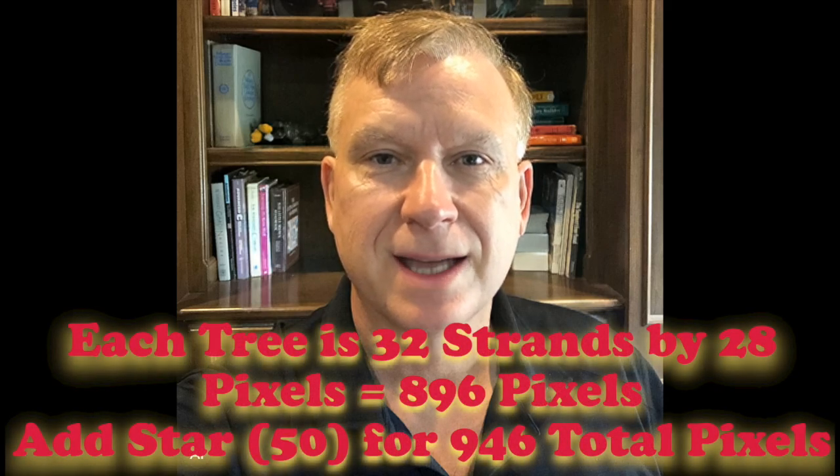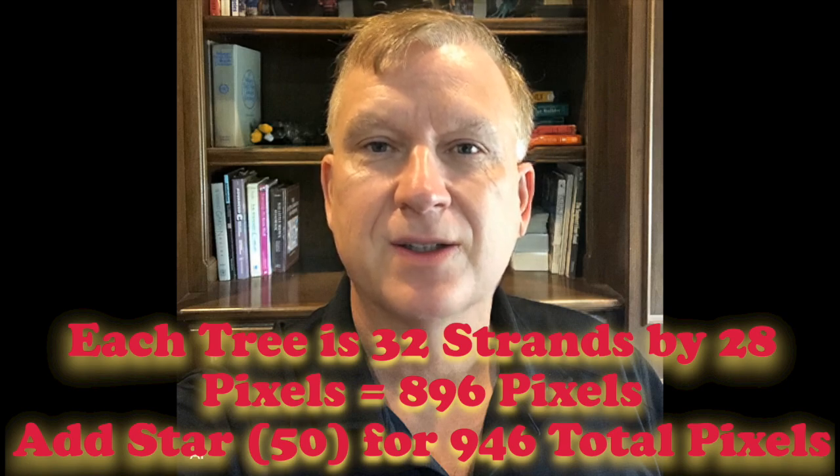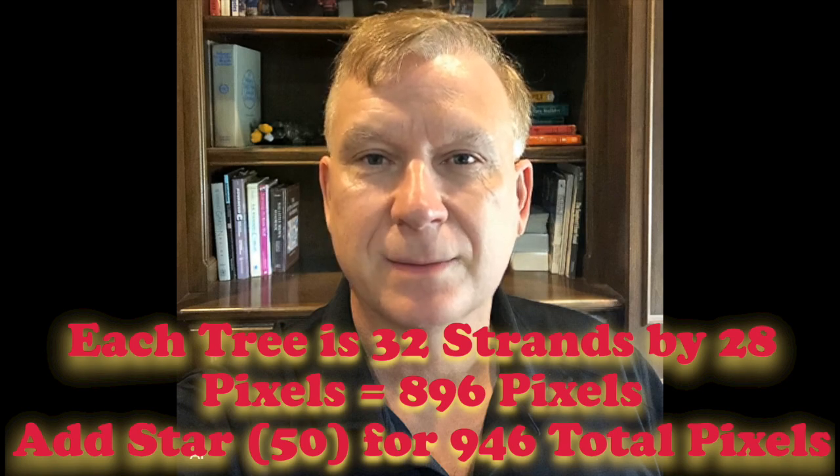I'm very happy with how my high density mini trees turned out and I want to share some things I learned during this build process. The first question some of you may want to know is what do I consider to be a high density mini tree? Each of my mini trees is 32 strands with 28 pixels per strand for a total of 896 pixels, and if you add 50 more pixels for the star you have a total of 946 pixels. That's what I call high density.